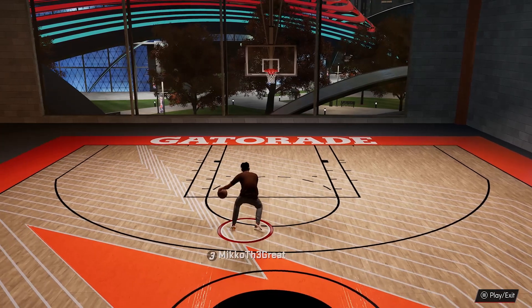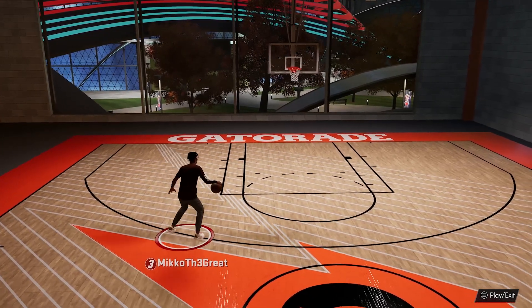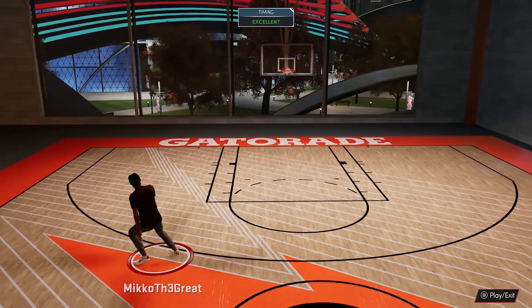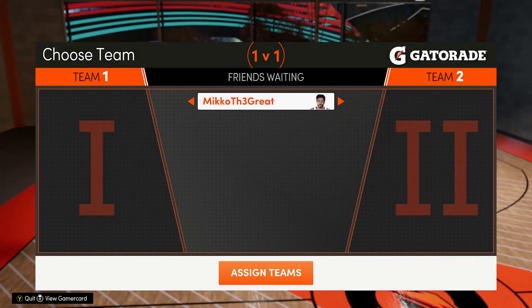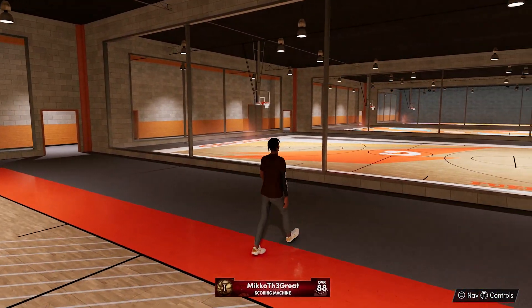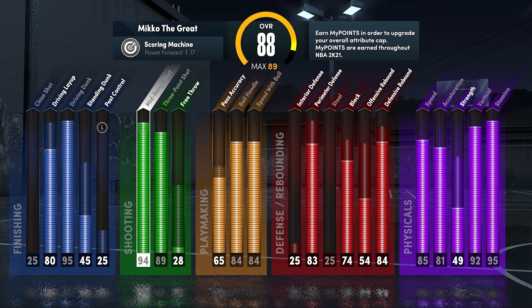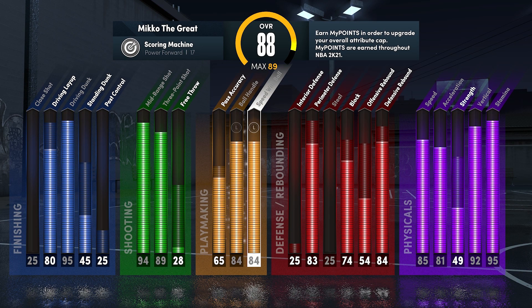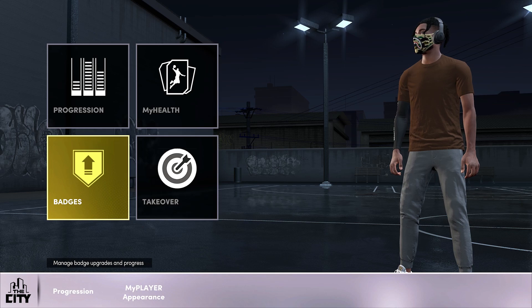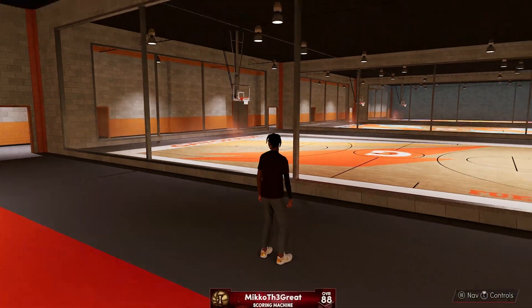Let me show y'all that my player is 6-7 — I'm doing this with a 6-7. Combo up real quick, you feel me. Look at that, 6-7, 84 overall behind the back. All right, I'll show y'all right here — 6-7.